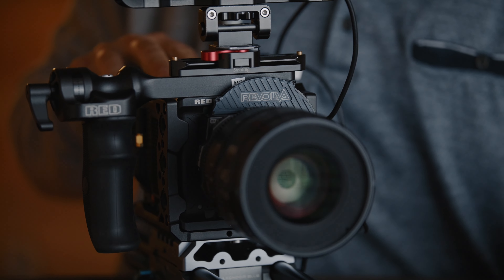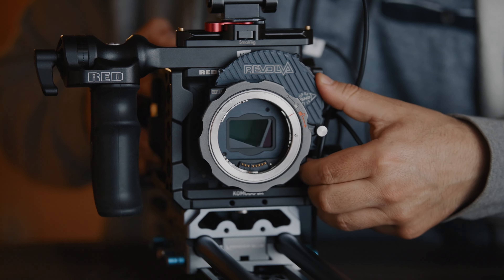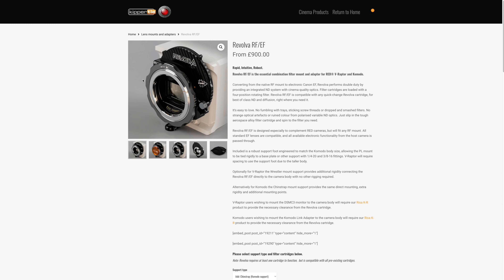Hey, what's going on — this is Marcos. Today we'll be taking a look at the Keeper Tie Revolva, which you can see right here. It has a filter with two, four, and seven stops. My friend let me borrow this; I tried to find it online and it's not available for sale on B&H, Amazon, or even used on eBay.